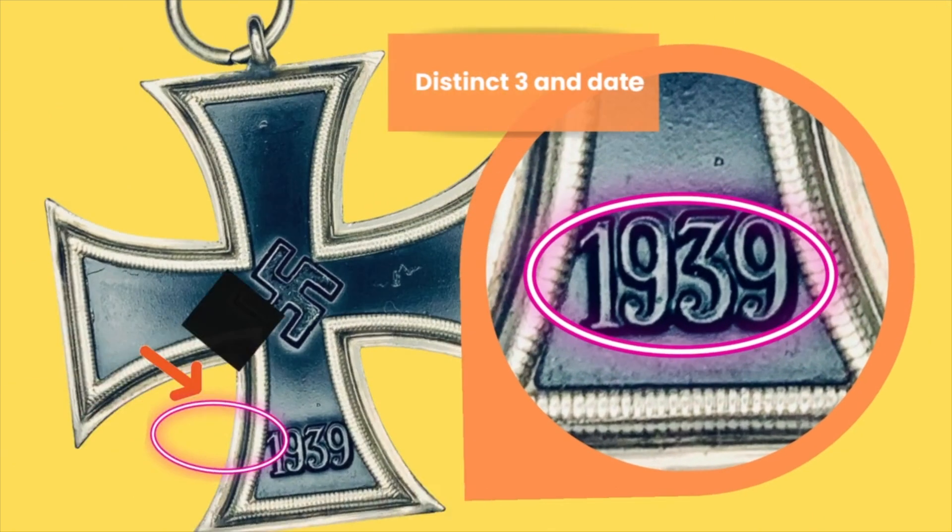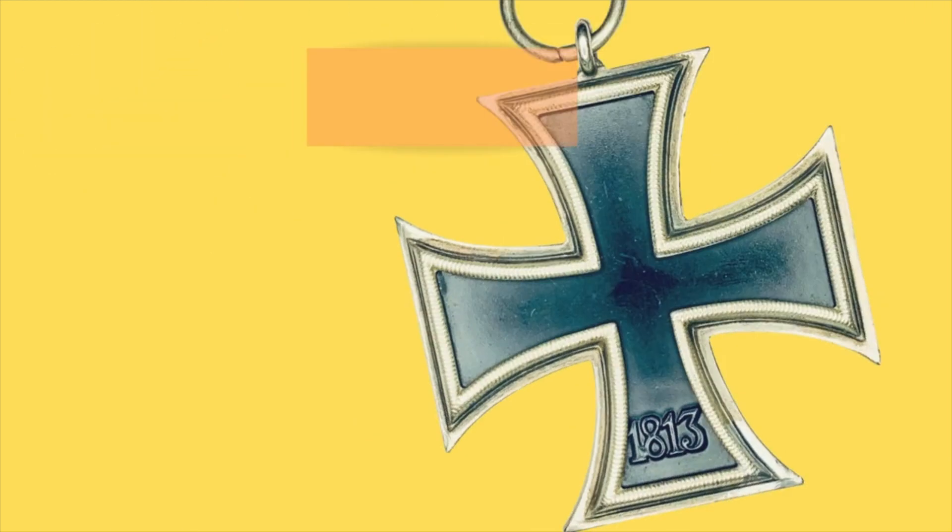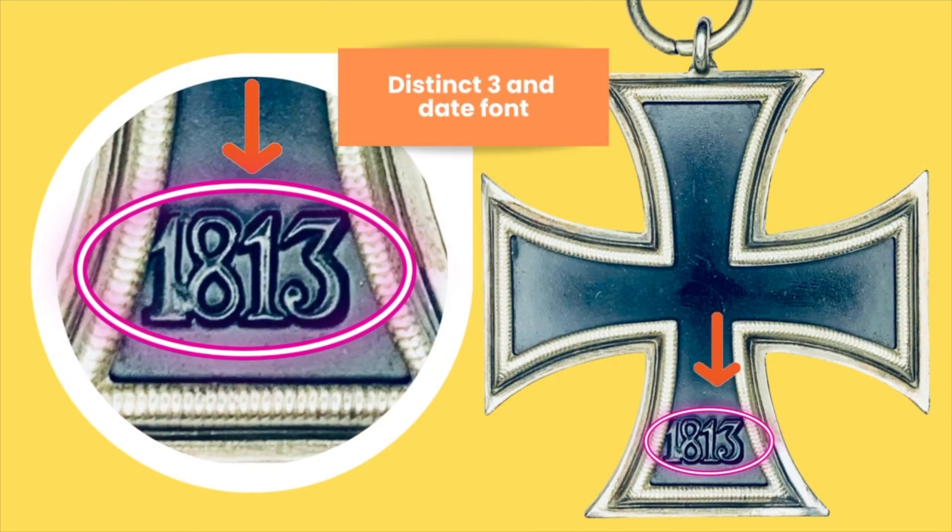Another way to identify a Maybauer Schinkel is by the distinct three and the date. This is how the date looks on the reverse — try to memorize the shape of that three, because it's quite different from the Schinkelform of a Doimer and the other Schinkelform Crosses. Another distinct feature on this cross is that really distinct three and date font, which you can see on the reverse side. Apart from the fact that it also has a lug on top of it on the 12 o'clock arm, this three can't be found on the other crosses. Memorize this three and you will not go wrong identifying a Maybauer Schinkel.